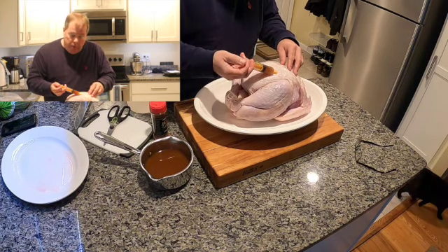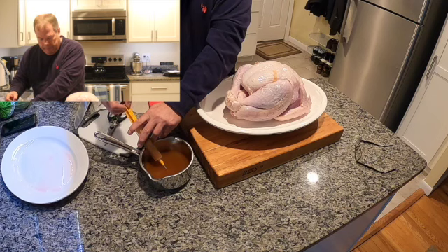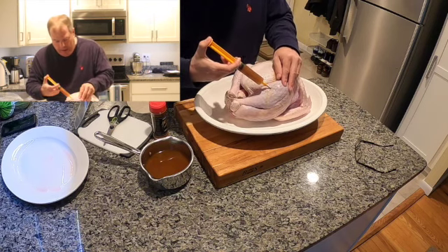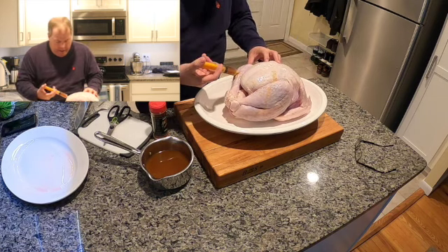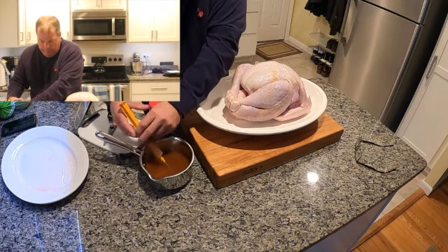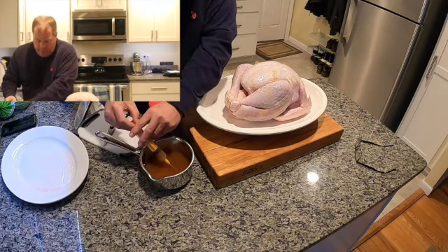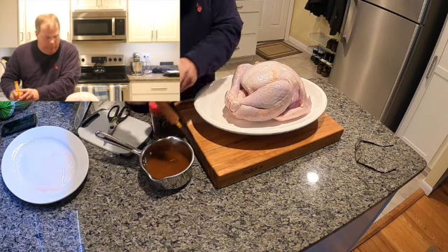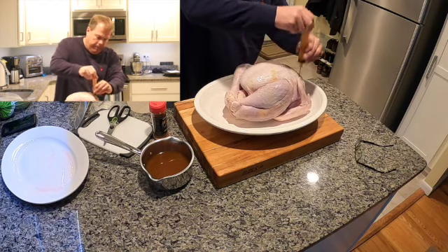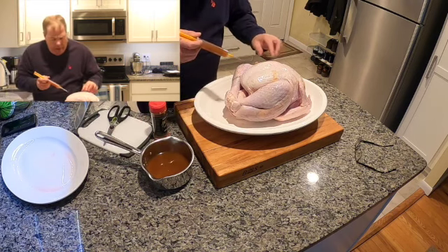We've got the Traeger warming up with pecan wood today — I just happen to love pecan wood and I think it'll be really good with turkey. We'll get some injection into the legs too; it's not going to take as much as the breast did, but we'll get it in there. I think it's going to be delicious — I'll put the recipe down below.